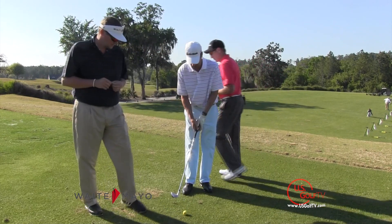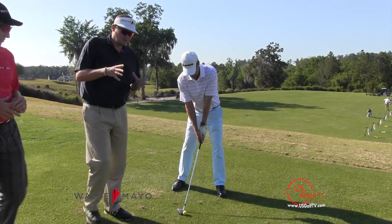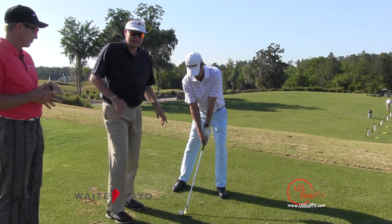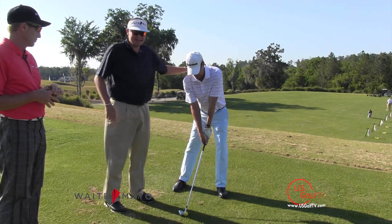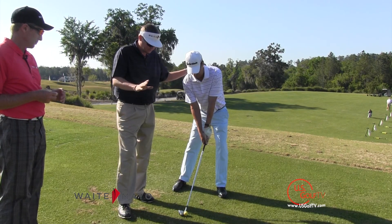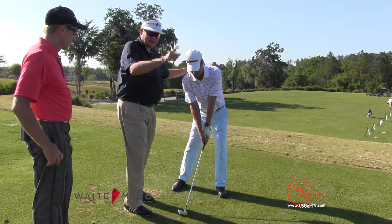Dan, if you'll address this ball for us, please. Now guys, remember real quickly on the ball flight laws — the ball is going to start basically where the face is pointed and curves away from the path. So for Dan to get this ball to draw back to the left some amount, we're going to put pieces into his swing to push the path to the right.